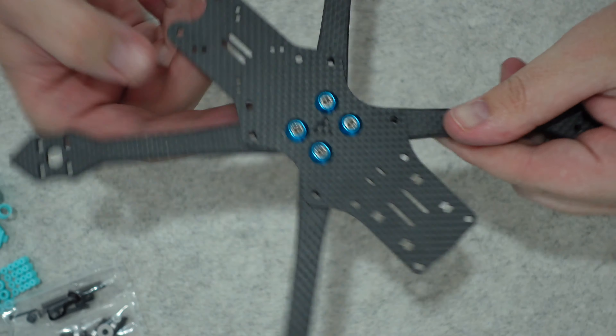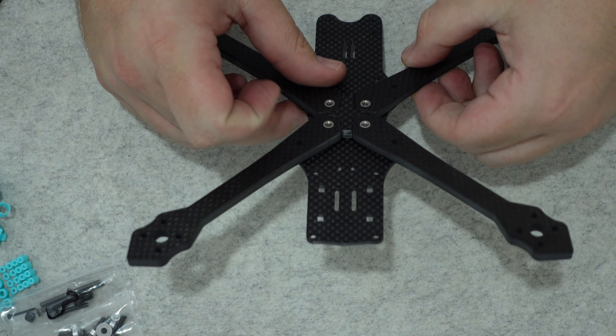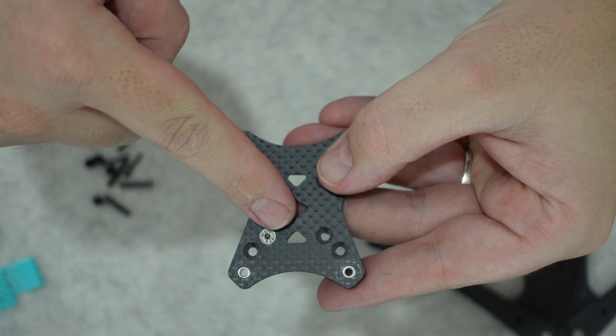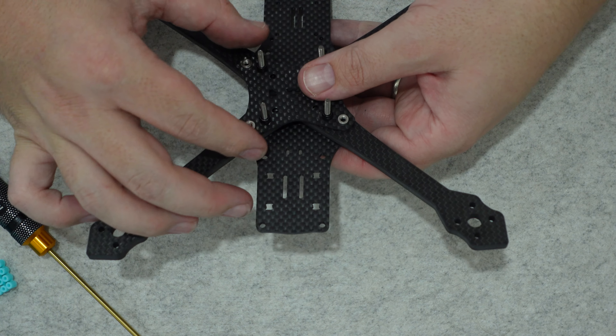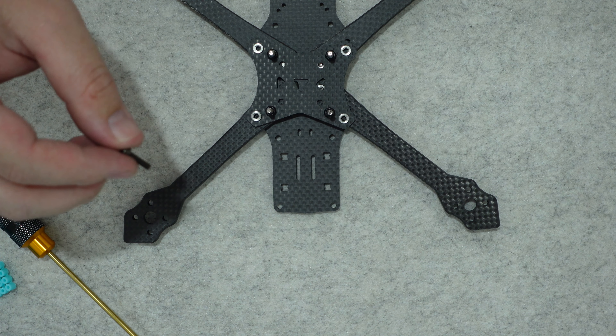But how do you meet the needs of everyone without compromise? It starts with a platform that customers configure to meet their various needs. The foundation is a single bottom deck with a sandwich mid plate, and there are multiple arm lengths to choose from, giving pilots flexibility. The frame has dedicated stack screws of 20x20 and 30x30 that are independent of both the bottom plate and the arms. To make repairs easy and minimize downtime after breaking an arm, it's as simple as removing two screws.